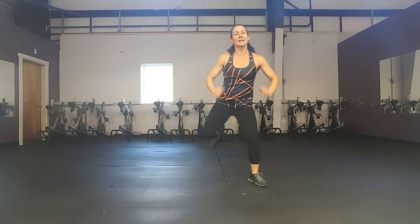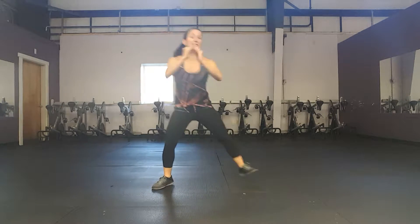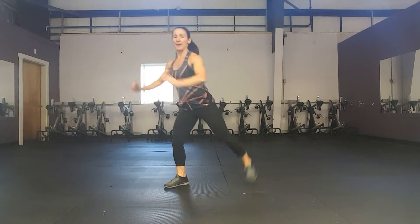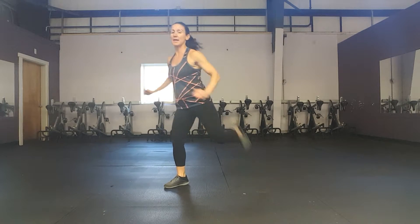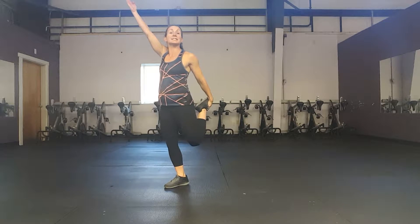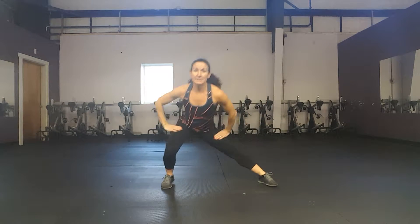Eight more — eight, seven, six. We're going to be sticking to just one side on these hamstring curls right here — eight, seven, six, five, four, three. Grab your left foot now. For four, three. Now lunge side to side — side, side.